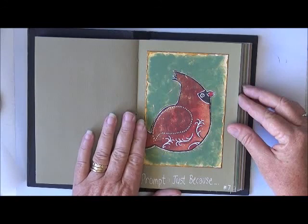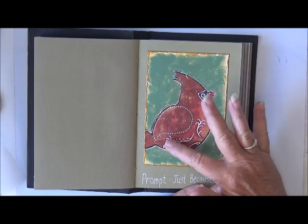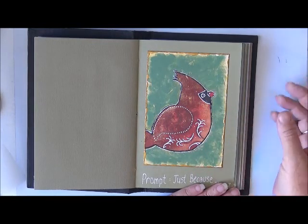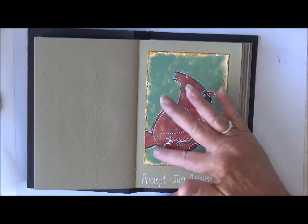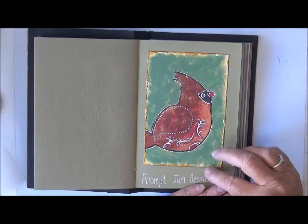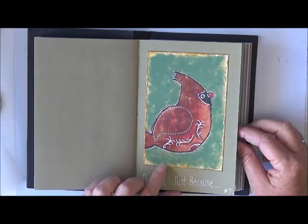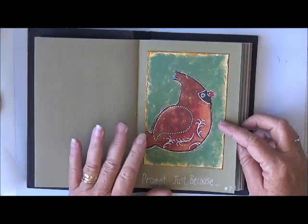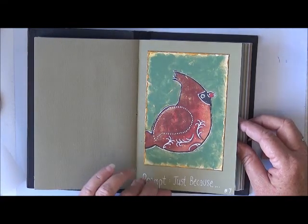Number seven, the prompt was just because and I done this one just because I had this birdie from a napkin sitting on my table. The bird had some of this like a jade colour, and I had a green around it so I just put a bit more green, a little gold border and just highlighted some of the aspects of the birdie. So that was just because — just because the napkin was on my table. There were some really cool index cards in Crystal's group for the just because. That's number seven.